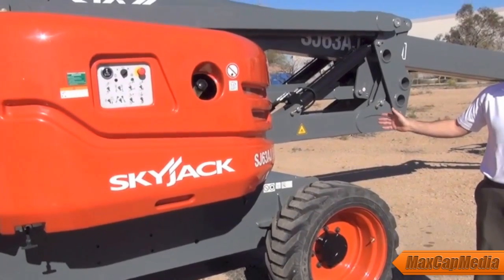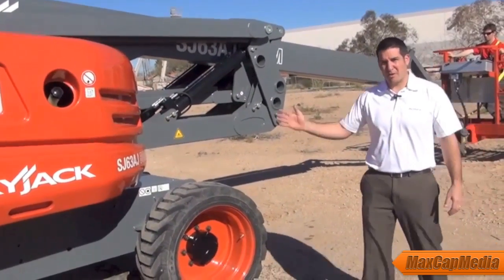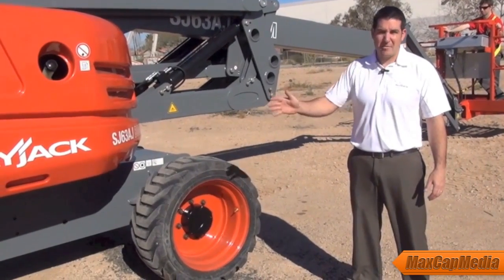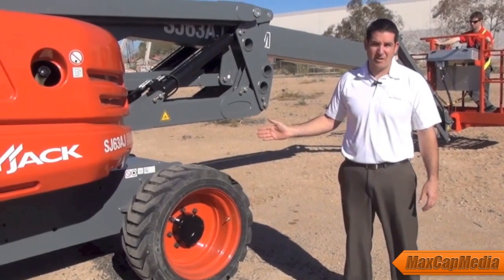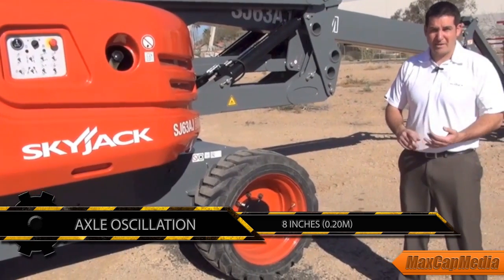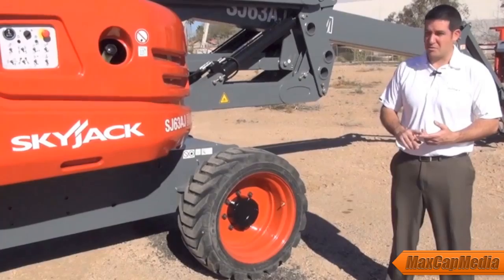We've rotated around to get a look at the other side of the turret. Commonality is a key focus — we try to include as much common component design throughout our product line as we can. On the 63AJ we've used the same axle-based drive system: Dana Category 1 and Category 2 class axles, more commonly found on telehandlers and front-end loaders. Very robust and reliable, low maintenance, good quality components that will help increase return on investment for this product in a rental fleet situation.